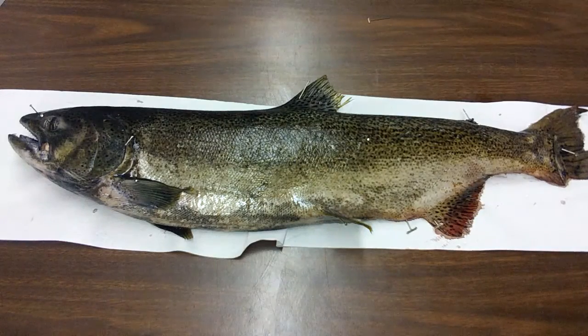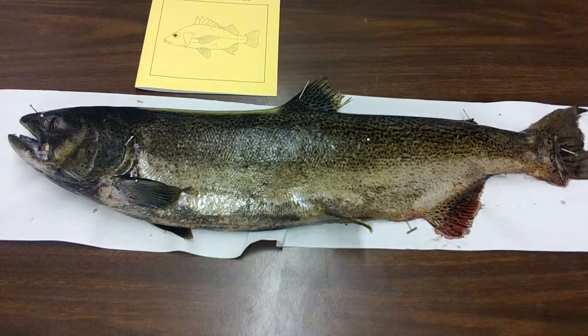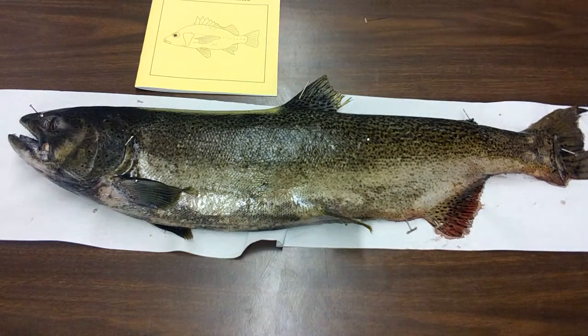In this dissection, each one of you will be getting a book that looks like this. The book says Fish Dissection Guide. You guys will follow along in that guide. You will go step one, step two, step three. You will follow each one of the directions as they are printed in there when you do your perch dissection.